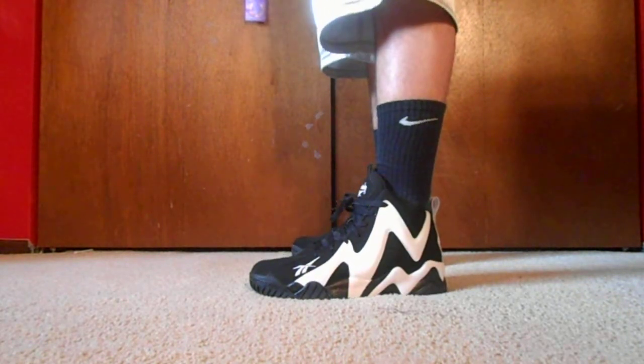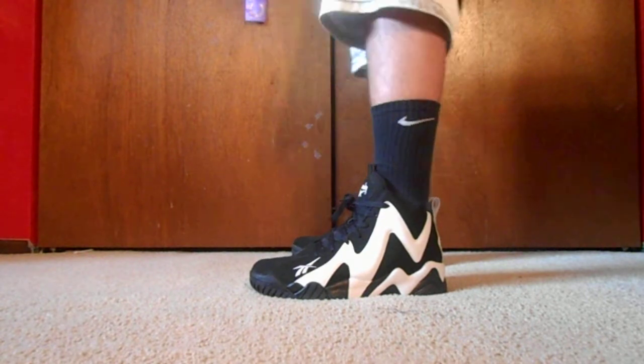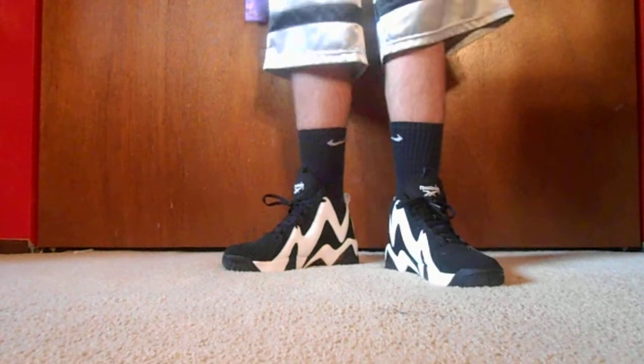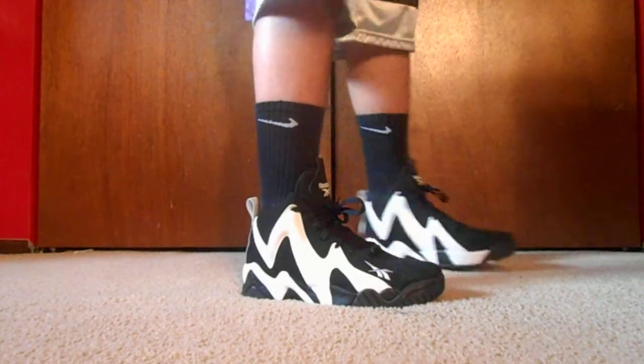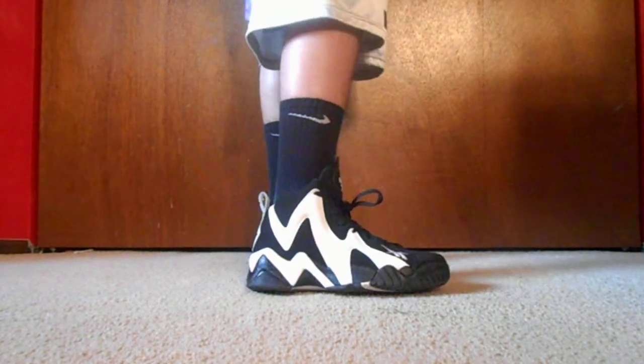These aren't Nike socks, but I just wanted to show what these look like with some higher socks, some crew socks — whatever. Pretty dope shoe, pretty comfortable. I've actually worn these like five times already.